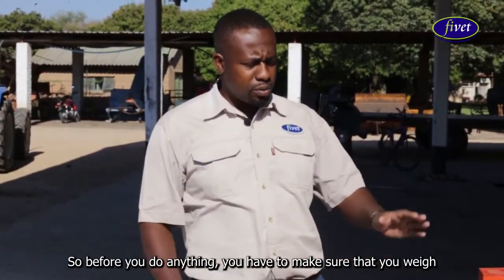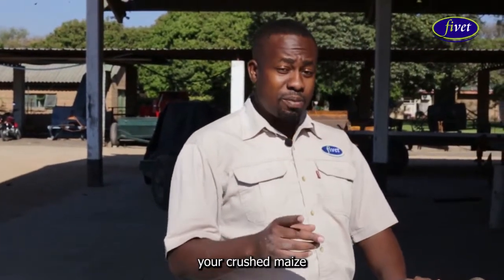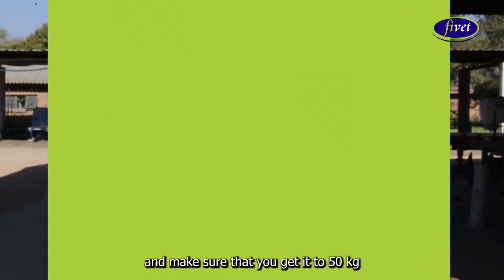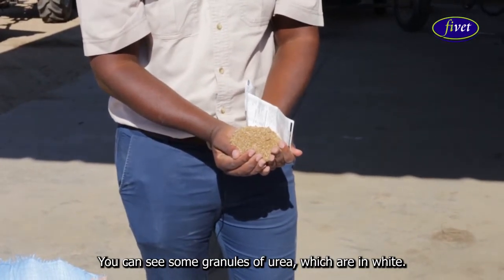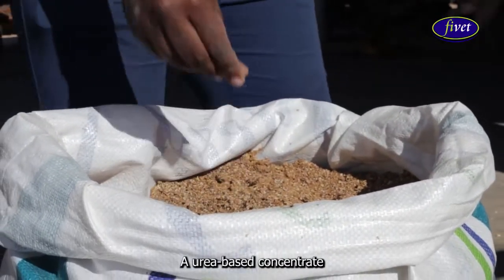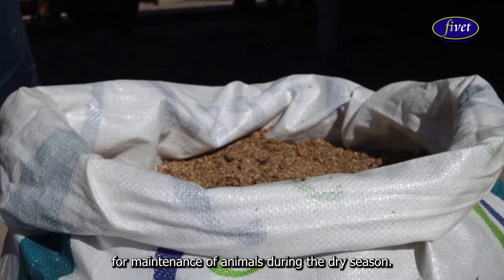Before you do anything, you have to make sure that you weigh your crushed maize and get it to 50 kg. This is the physical appearance of nappy tapi — you can see some granules of urea which are in white. Nappy tapi is a high protein concentrate, a urea-based concentrate for maintenance of animals during the dry season.